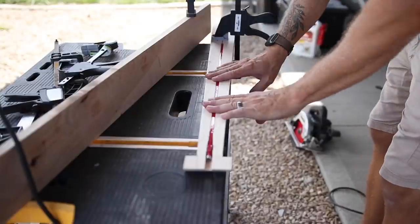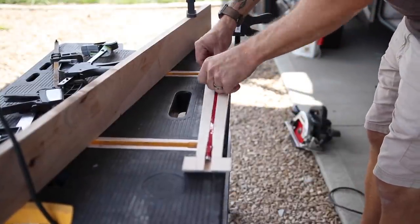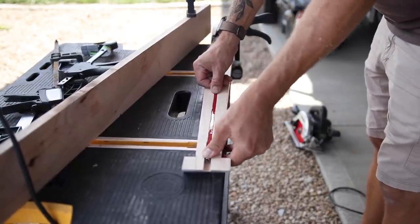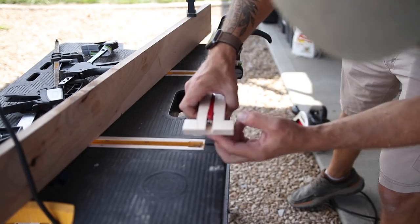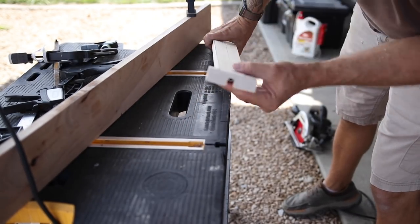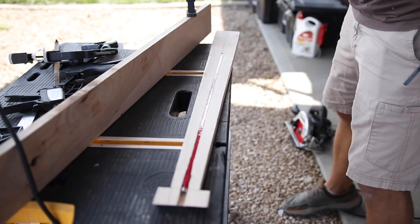I've got to admit I'm shocked at how well this worked. The truss rod is pressed tight in here — I didn't need a hammer or anything to get it in, but I did have to use some finger pressure. It's perfectly straight in the middle and sits nice and flush with the fingerboard. Depth-wise it's going to be about perfect. Dan Thompson way.